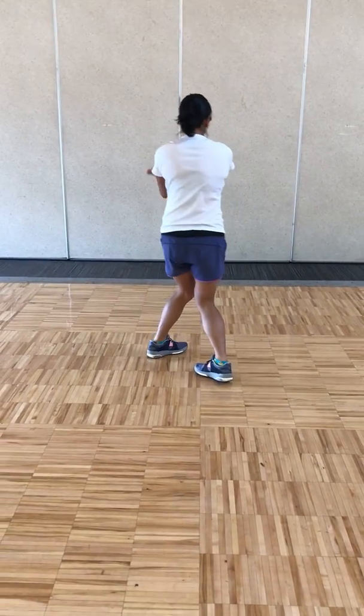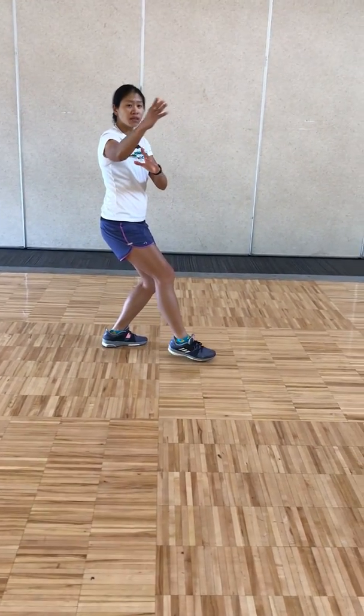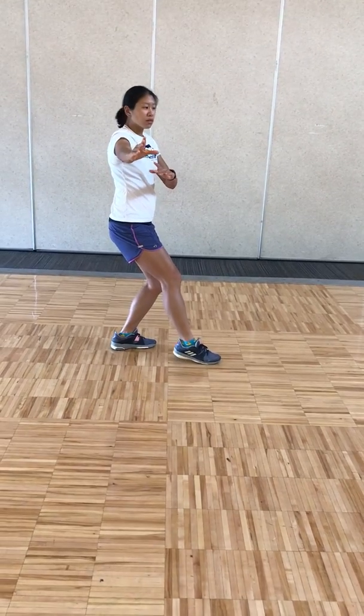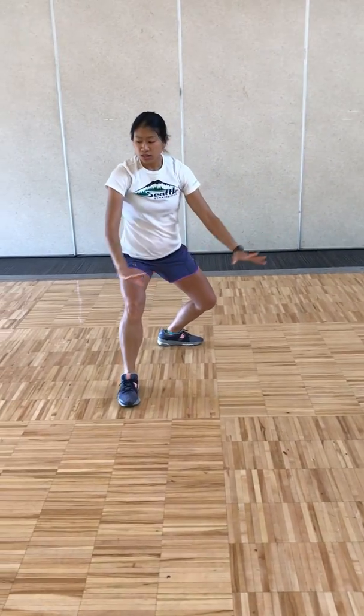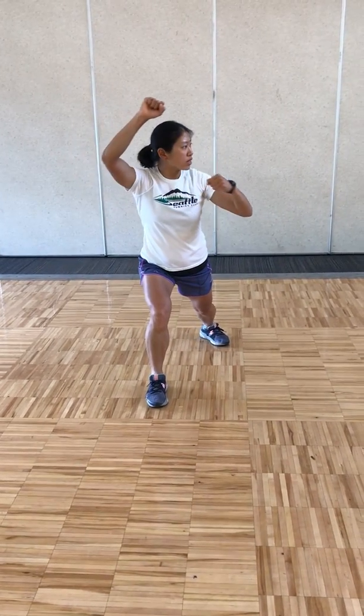Stepping down with the left heel, pivot in, all the way around for high empty, breathing out. Breathing in, breathing out. Outside crescent, stepping out, brush across the knee, breathing out — shoot the tiger.